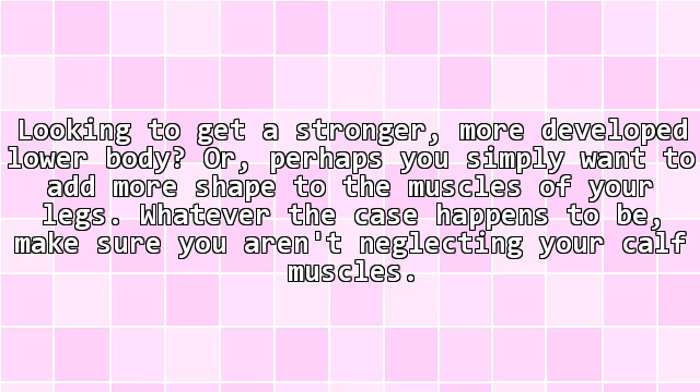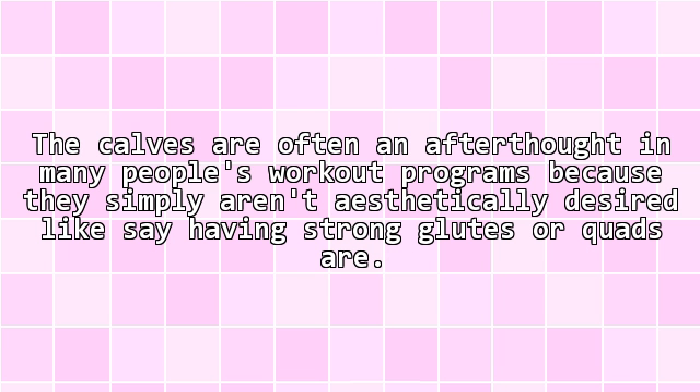Looking to get a stronger, more developed lower body, or perhaps you simply want to add more shape to the muscles of your legs. Whatever the case happens to be, make sure you aren't neglecting your calf muscles. The calves are often an afterthought in many people's workout programs, because they simply aren't aesthetically desired like having strong glutes or quads.